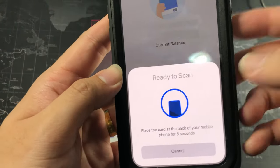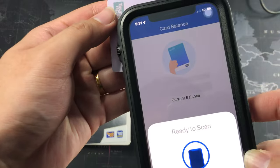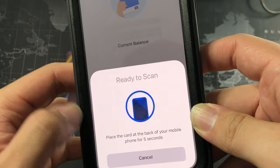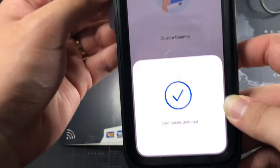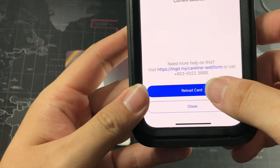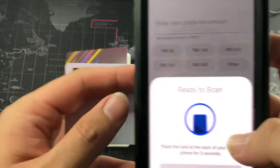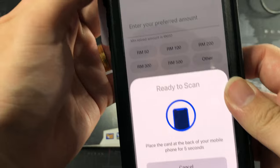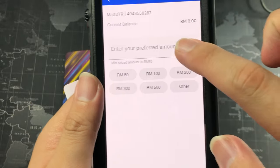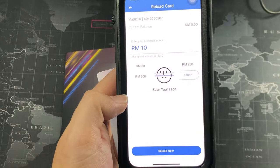You can also add another card from this screen. Let me scan the card again by placing it right behind the phone. After a moment you can see 'Card Details Detected' with zero balance shown. So let's try to reload just a couple of ringgit. All you need to do is prepare your Touch and Go card, click Continue, then scan the card — card details detected. Now you can reload; I believe the minimum is 10 ringgit. Yes, it's a minimum of 10 ringgit, so let's reload 10 ringgit. Click 'Reload Now' and then scan your face to confirm.